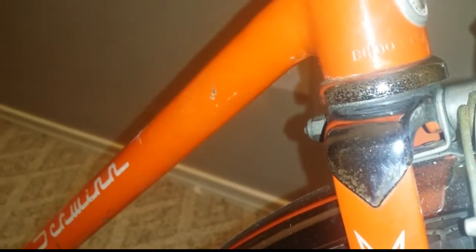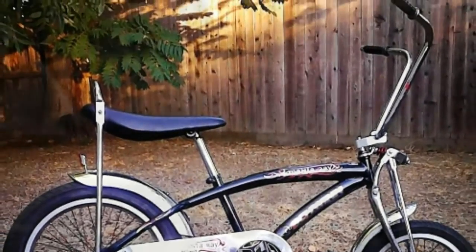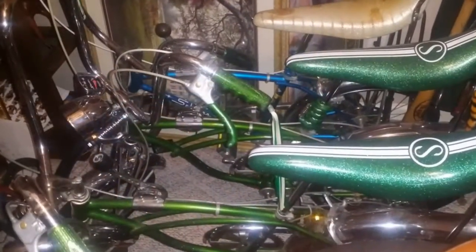Here it's kind of hard to see, but it does say BH on the serial number. And here's the 2005 Manta Ray I told you about, and here's the 1985.